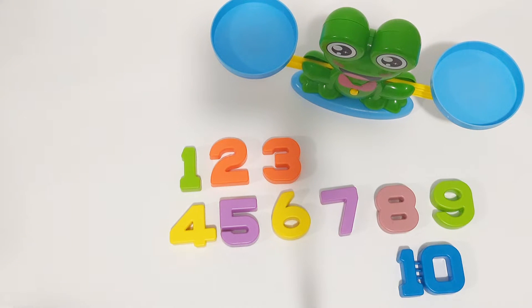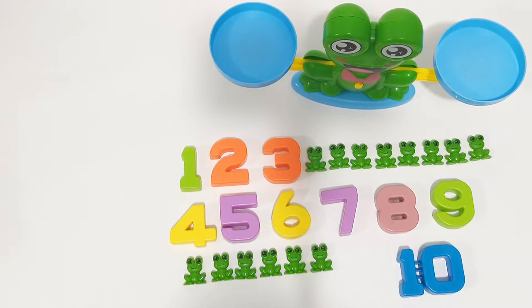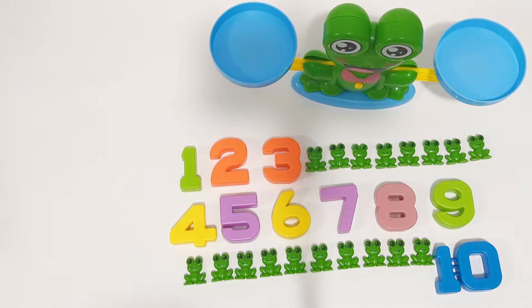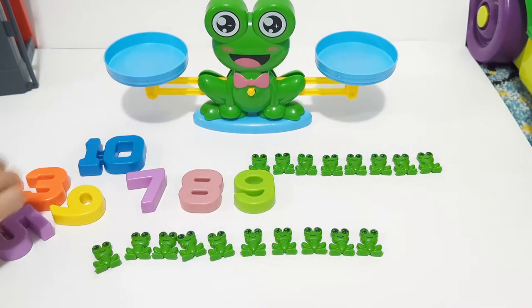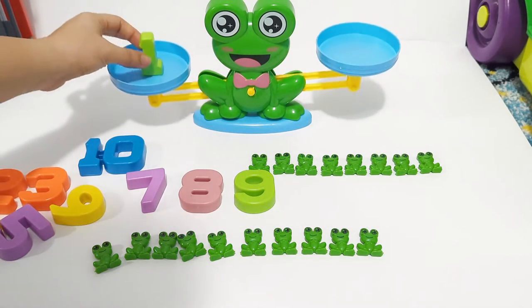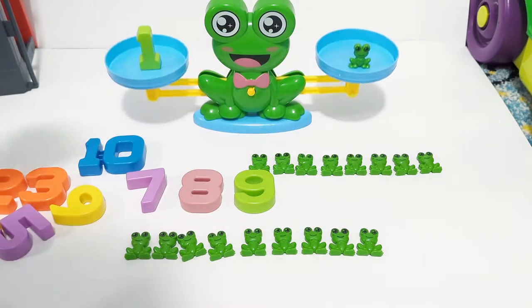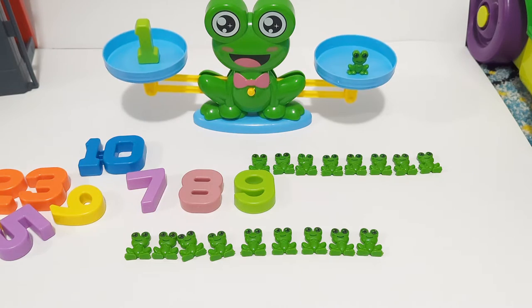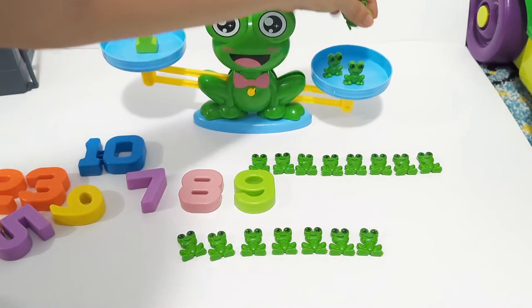Nine and ten — yes! We got 10 frogs. Let's play together! Let's put number one on one of the scale plates and put one frog there. Wow, number one equals one frog! I'm gonna add two more frogs there.